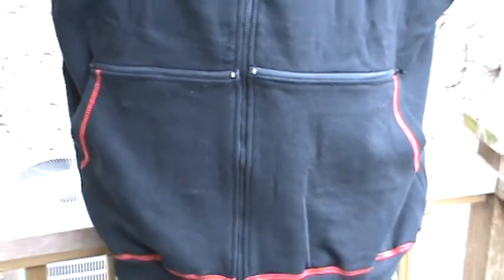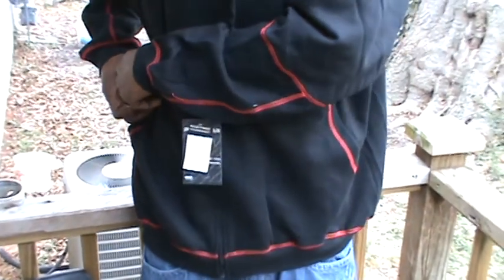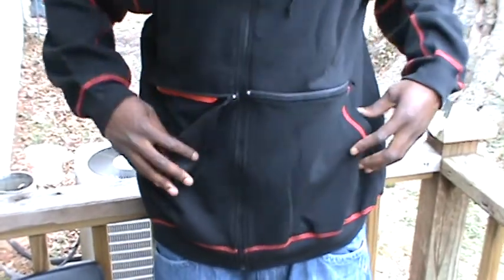That is the Pulse Wear zip-down hoodie. The clamps are very cheap. Open up each pocket again — boom, boom. Yes, okay.